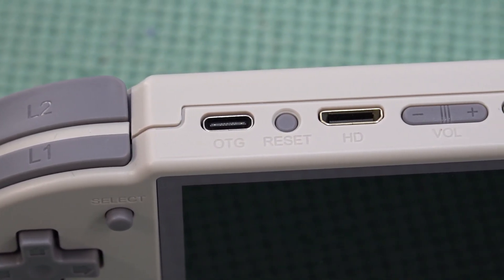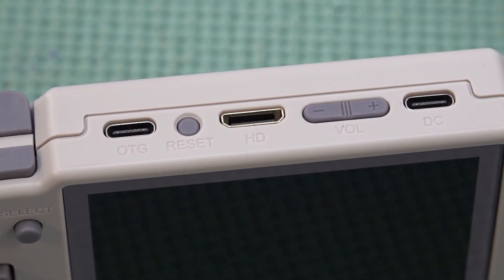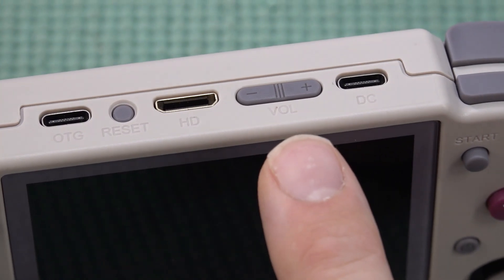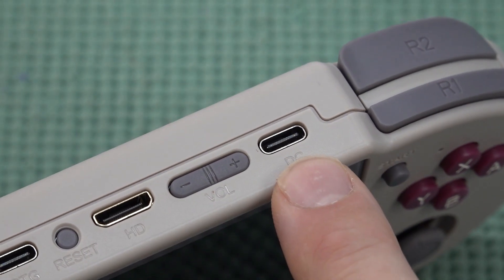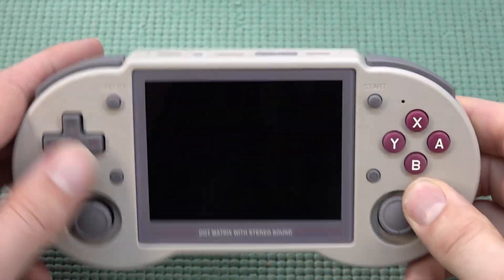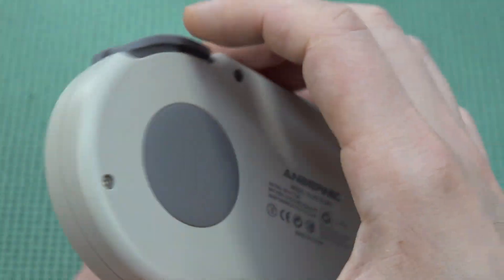One of the perks I really love: it comes with an OTG port and reset, then a volume control — I really love having a physical volume control. There's also a Type-C port for charging. At the back we get four shoulder buttons and they are very nice — they have membranes underneath for normal travel.